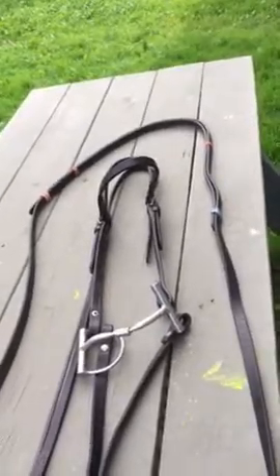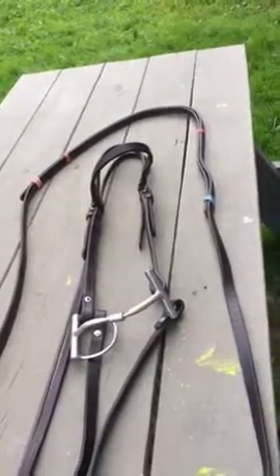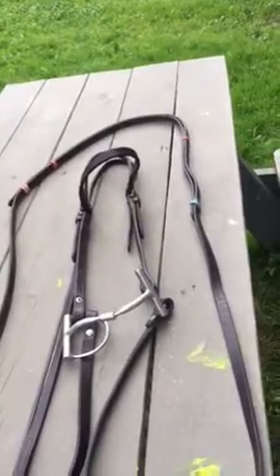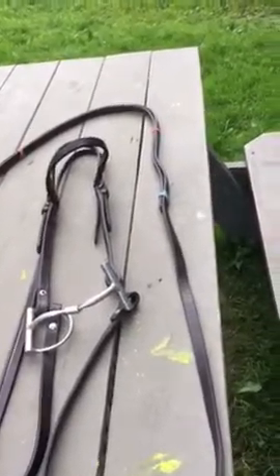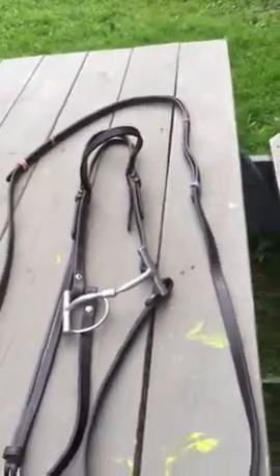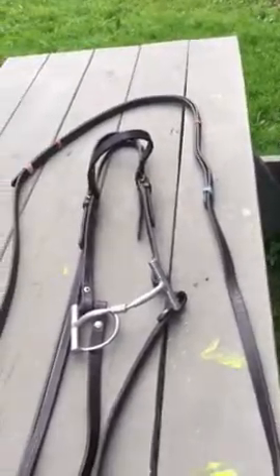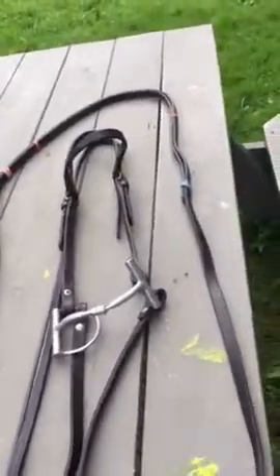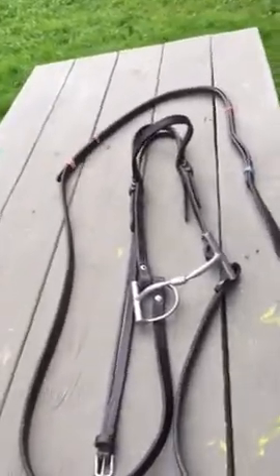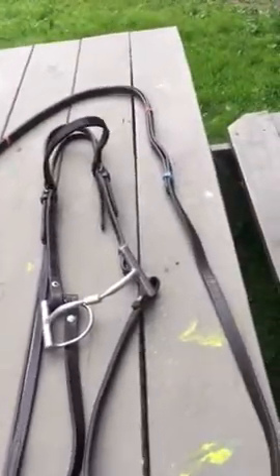If you would like to compete with these rubber bands on there, you're going to have to get a dark rubber band so they don't show. The ultimate solution would be to get some conchos and put them into the punch holes in your reins so that you don't have the rubber bands on there at all.